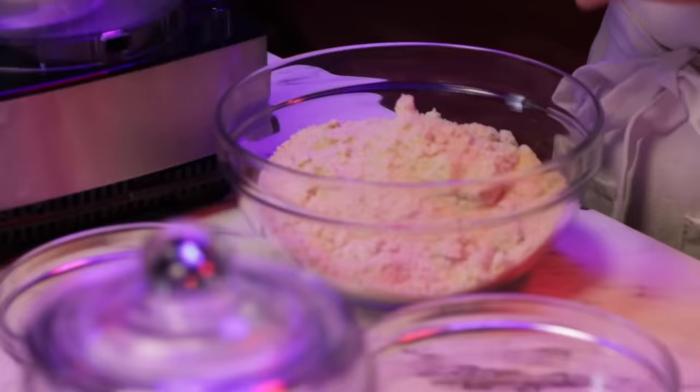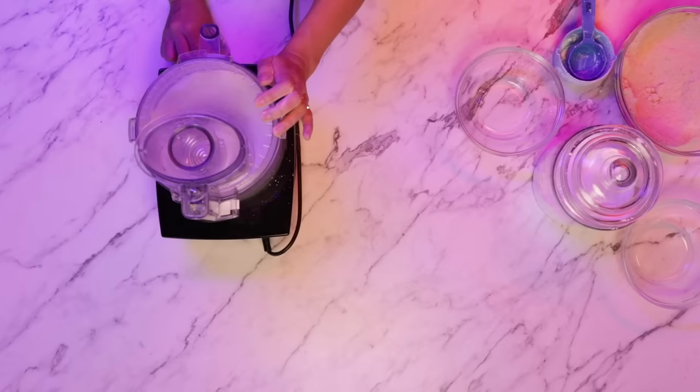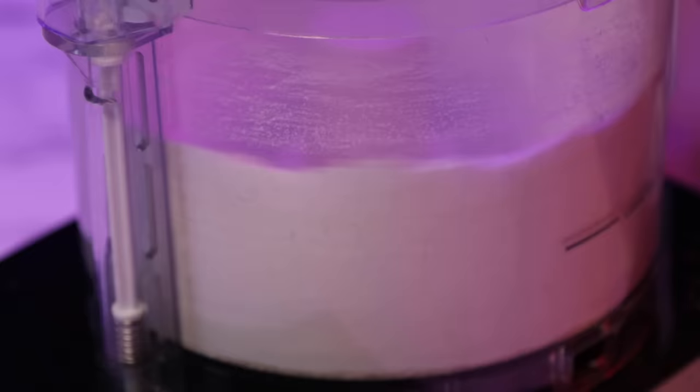I'm going to use the egg yolk later, so I'm also going to set this aside. Next step, I'm going to measure one cup of almond flour and one and three-fourths cup powdered sugar and put it in a food processor. Sometimes storebought almond flour is a little bit too coarse, so I'm going to make it finer. You don't want to process just the almond flour because almond flour has a lot of oil, so you want to combine powdered sugar and almond flour so it doesn't become too oily.